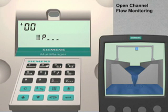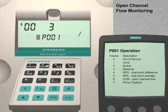The first parameter to configure is parameter number 1. Enter 001. Parameter 1 sets the type of measurement for our application. This parameter currently has a value of 3 for distance measurement. Since we are using our Multiranger system to monitor the flow rate in an open channel, we will change this value to 6. Enter 6, followed by the Enter key. The operation mode is now set to Open Channel Monitoring.